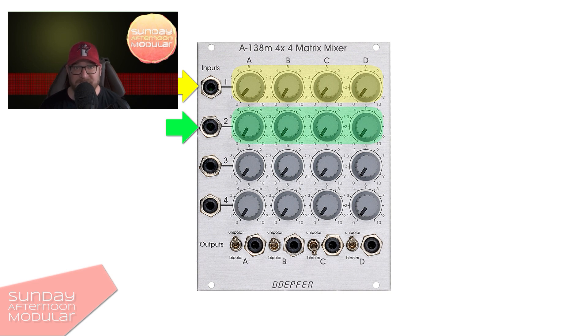Now let's patch another signal to input 2. Same here, it gets distributed from A to D on that row. So we call them A2, B2 and so on. The same goes for input 3 and 4.